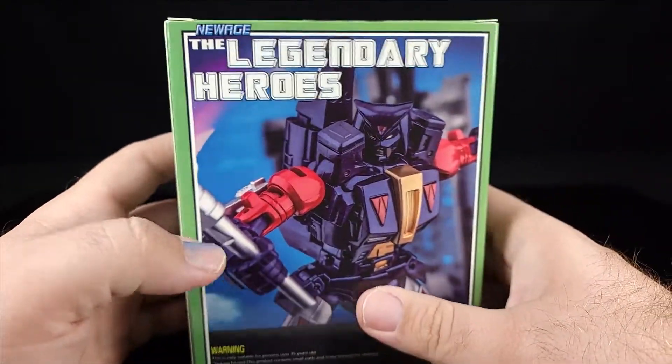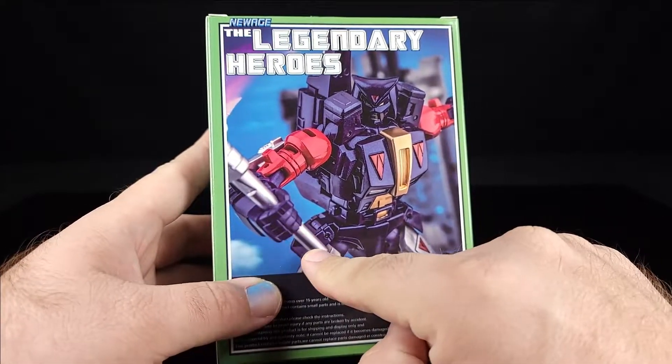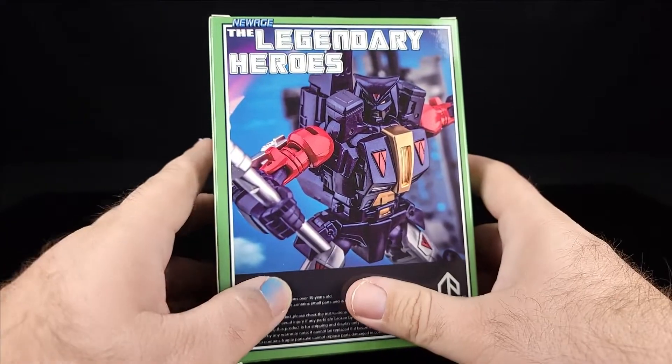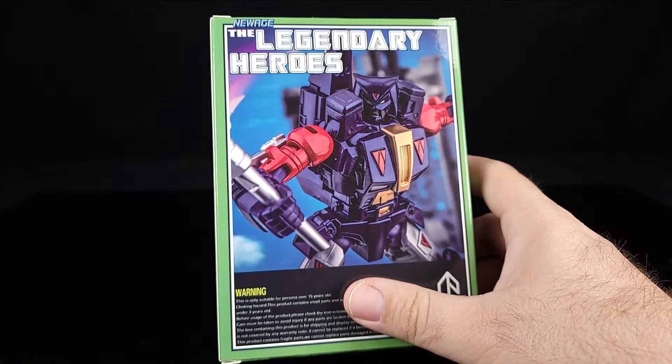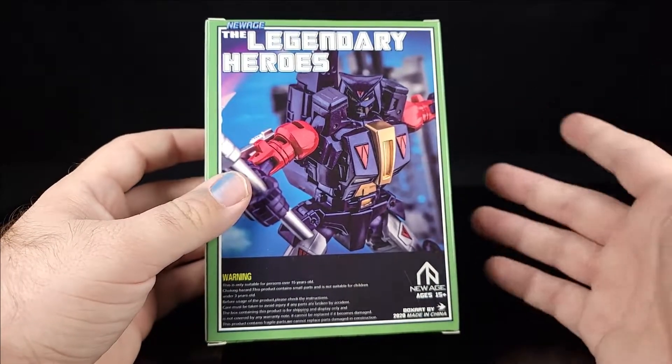You've got Legendary Heroes with a very nice image on the box, except for the fact that the weapon is protruding way through his hand — something to look into. Checking it out, it looks like he's using the other hand for that, so that's what's going on there.